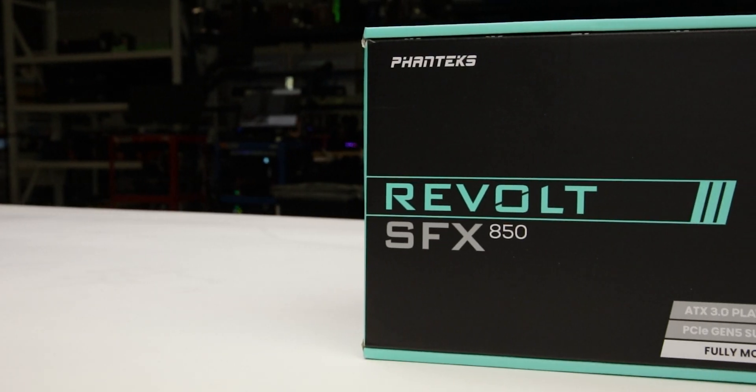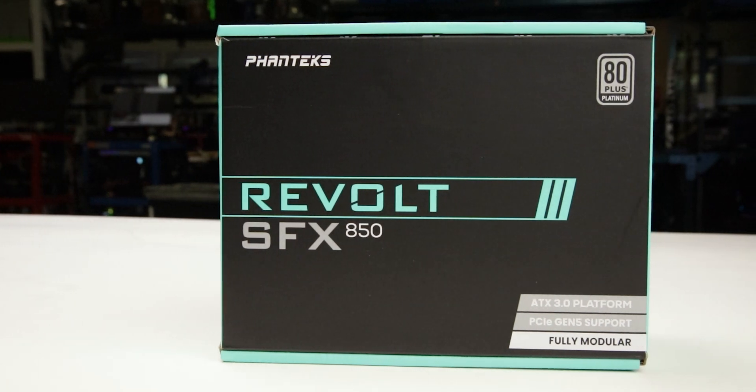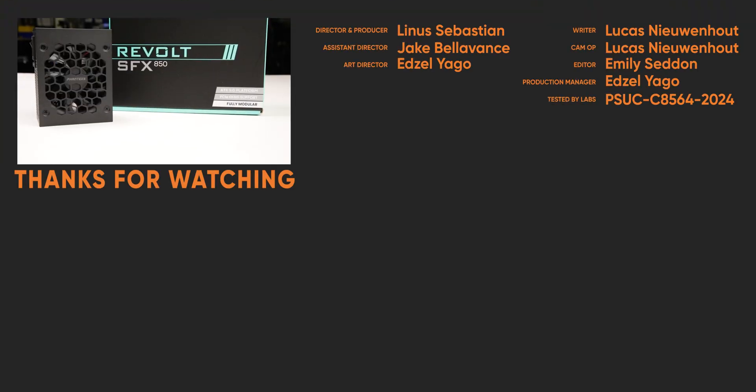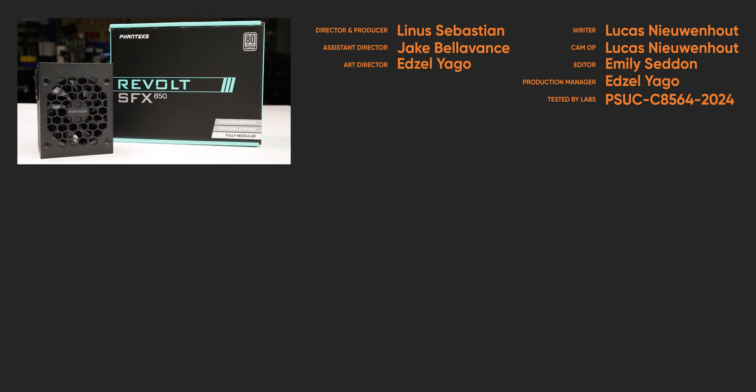We recommend the Revolt SFX 850W because of its good quality cables and small form factor. For full specifications and test results, follow the link to the product page on the LTT Labs website.